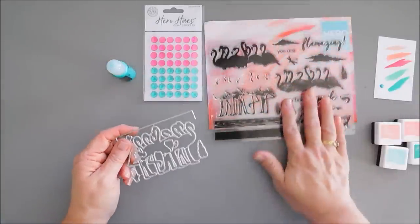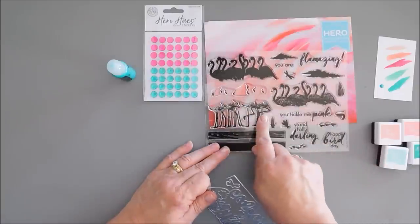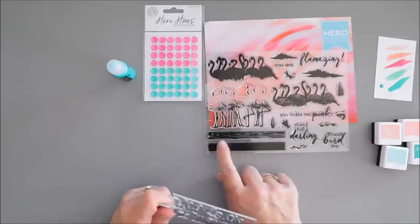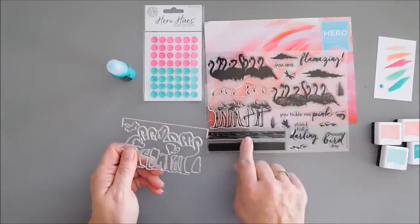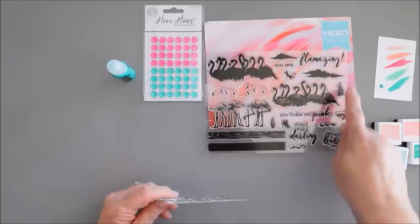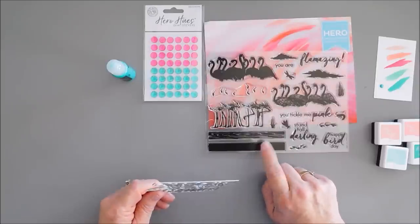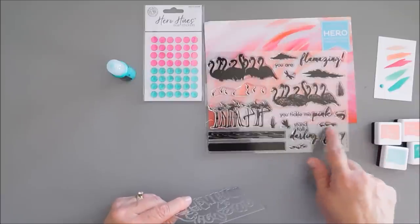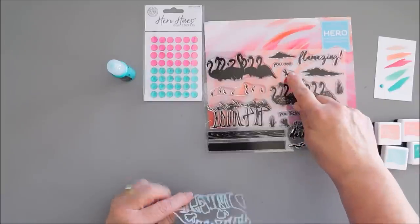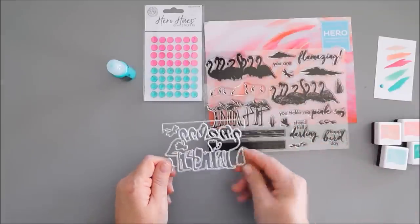The dies that coordinate with the stamp set this month will cut out your flamingos — they're all one piece. It'll also cut out the water area; it's an open-ended die so you can make it as long or short as you want. It will also cut out your greenery, the larger shrimp, and both of our dragonflies. So those are our dies this month.